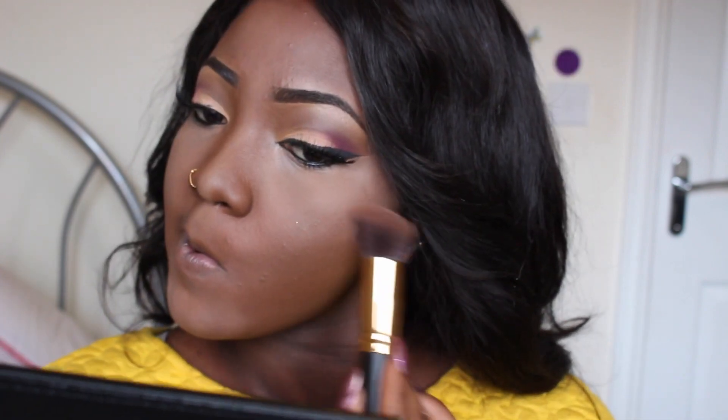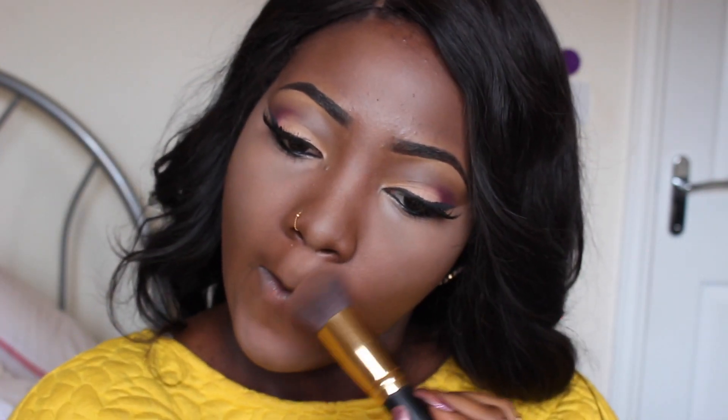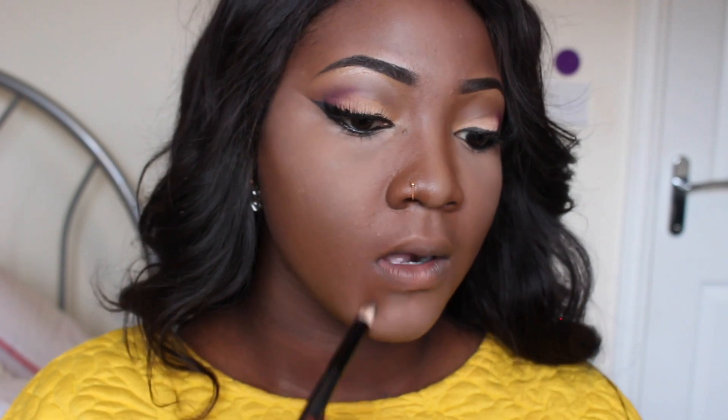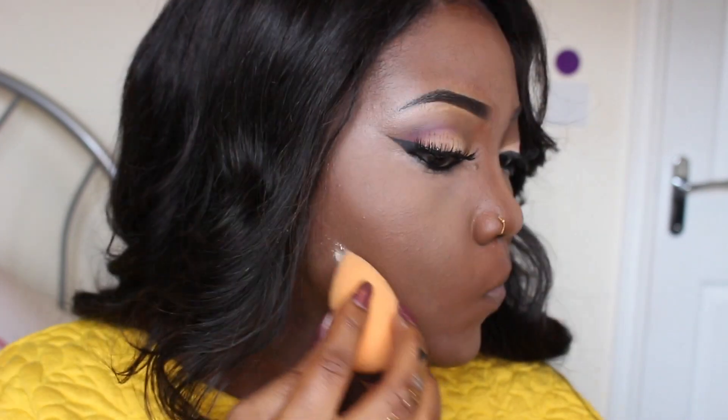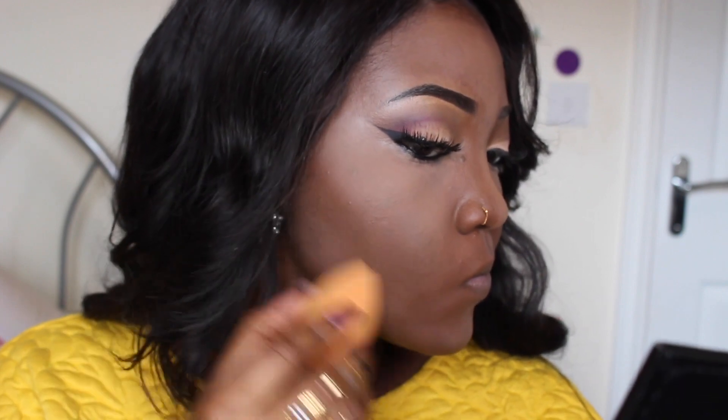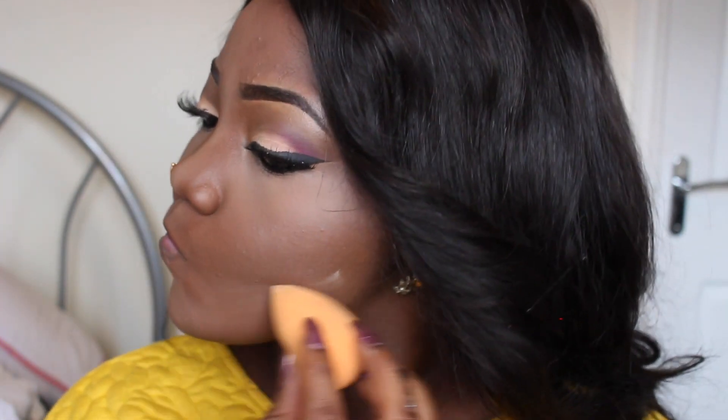I'm going to use the edge of this angled kabuki brush to blend my cheek contour with the highlights just above, so it doesn't look segmented. Then I'm going to be contouring just above my cupid's bow to give my mouth a heart shape and define it more. I'm also going to add some contour to the edges of my chin, and apply some more Banana powder just beneath my jawline to emphasize my contoured cheeks.